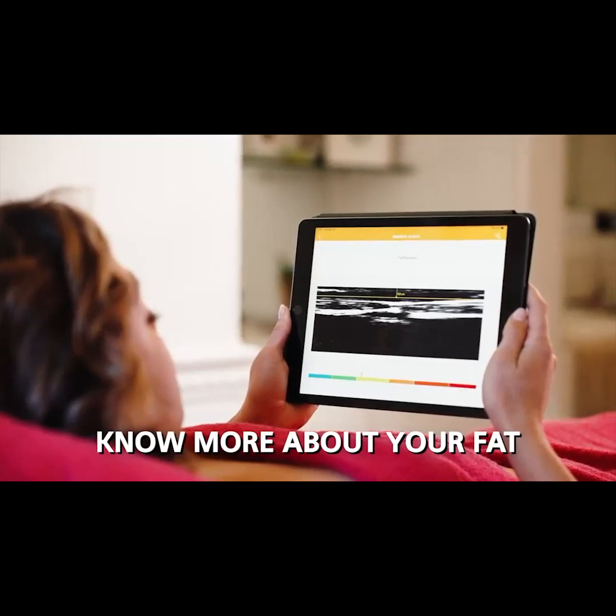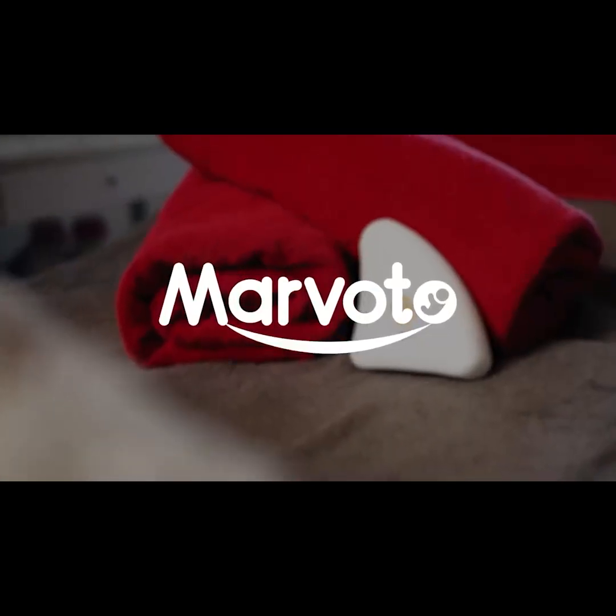For more information, visit the Marvoto website.